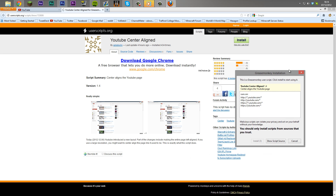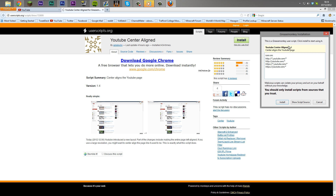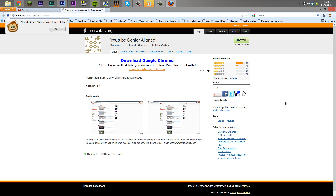You want to click install. You're going to get a pop-up menu which says this is a Greasemonkey user script — make sure that it's a source you can trust. You can trust this, it's all good. Click install.